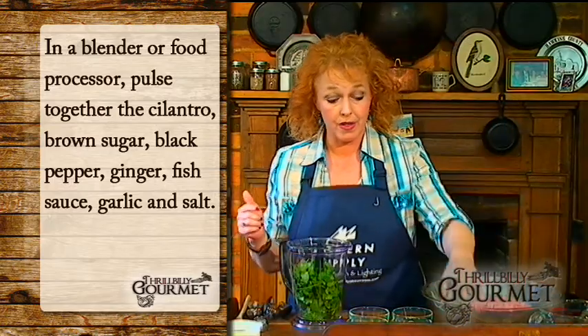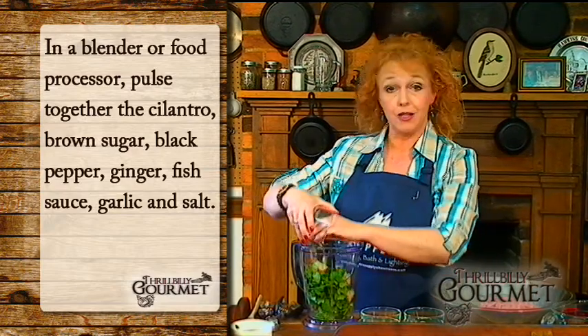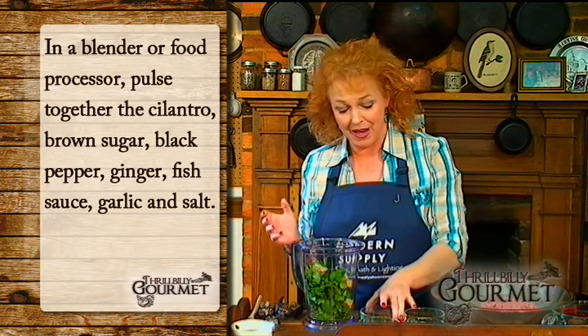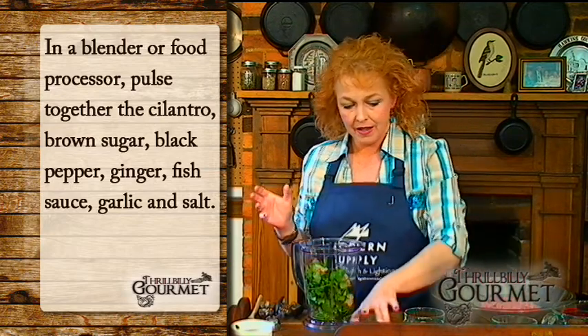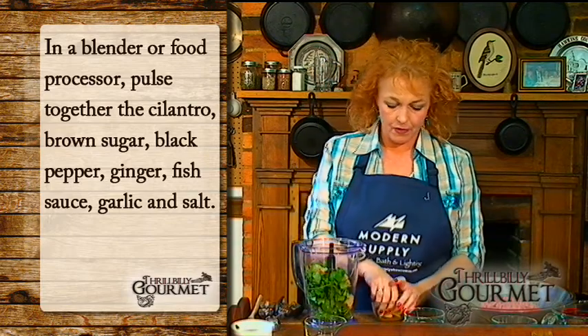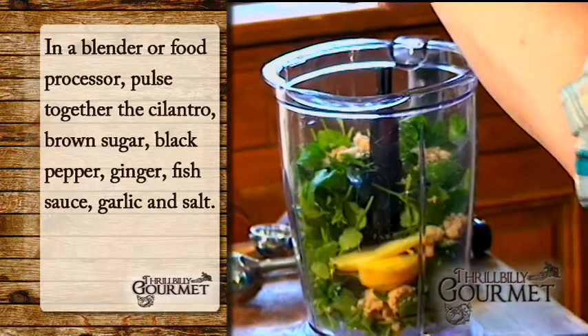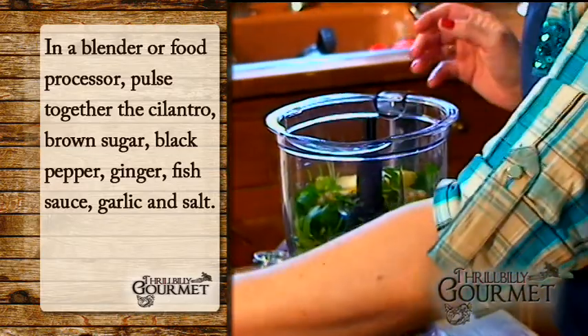In here I'm also going to use brown sugar. If you're lucky and you've got palm sugar, that's the more accurate Thai ingredient — I don't happen to have any. Plain black pepper. And of course, ginger. I think that stuff should be like perfume. I just peeled it and made big chunks because I'm going to actually process it.